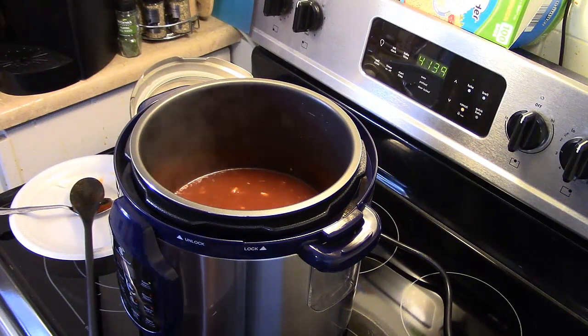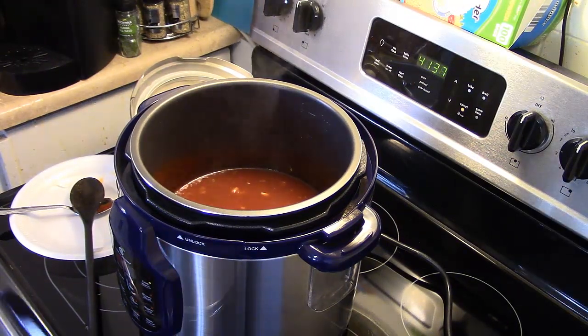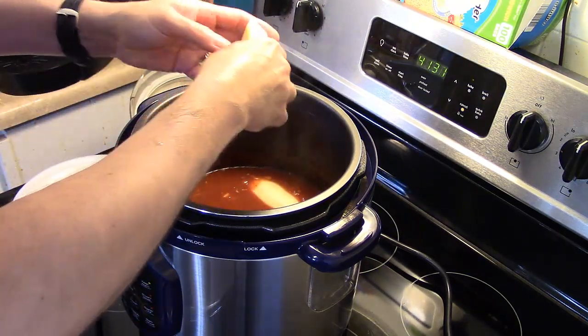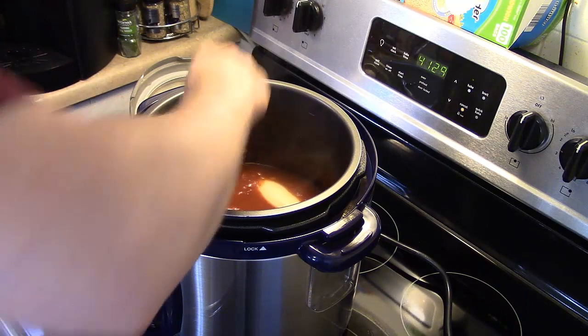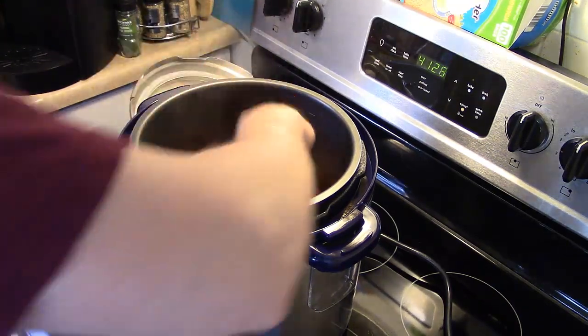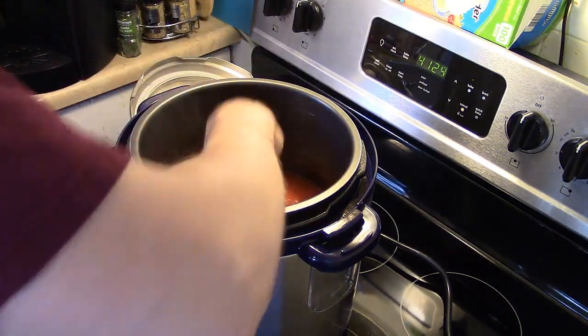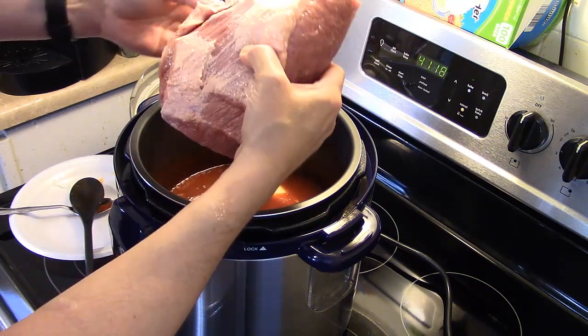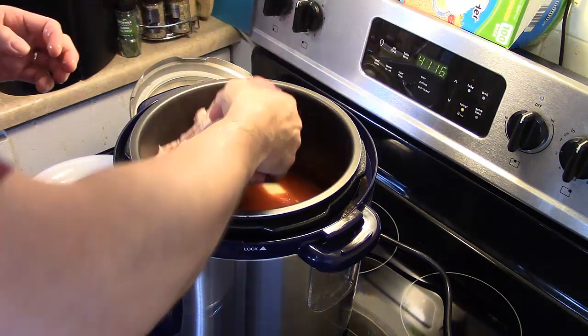Now my barbecue sauce has cooked for a few minutes. I have two potatoes that I sliced in half and I'm going to place them in the bottom — they serve two purposes: they keep the beef brisket up off the bottom of the pressure cooker, and they're going to help thicken up the sauce at the end of cooking. I have roughly a three-and-a-half pound beef brisket with most of the fat trimmed off, and I'm going to lay it down fat side up.